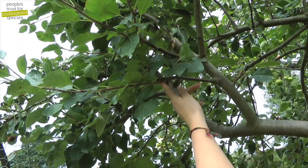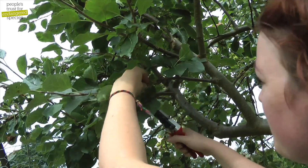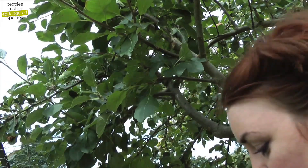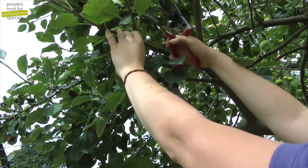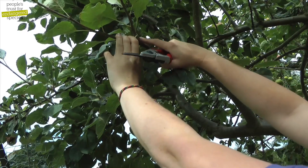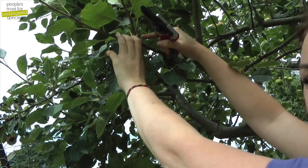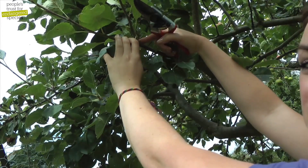This is the point of this year's wood, so I'm going to cut it at the first bud from there, which is on the other side. Up here, the first bud is less than an inch from the beginning of this year's wood. Where the first bud is less than an inch from the beginning of this year's wood, cut it to the second bud instead.